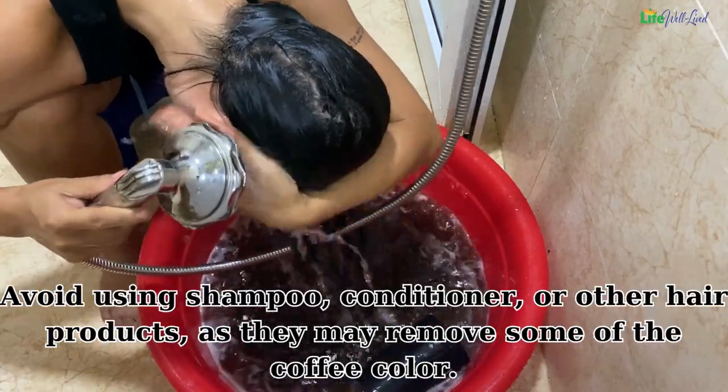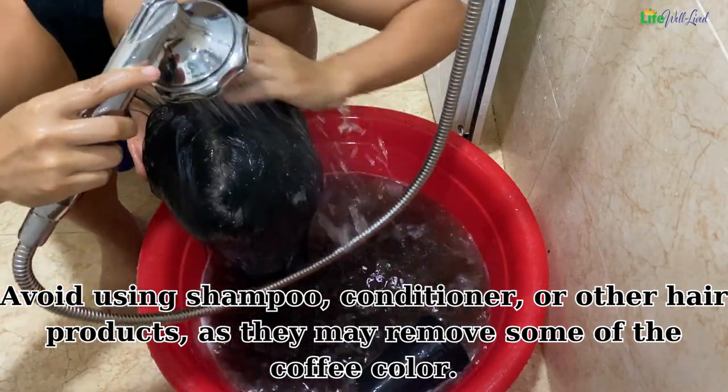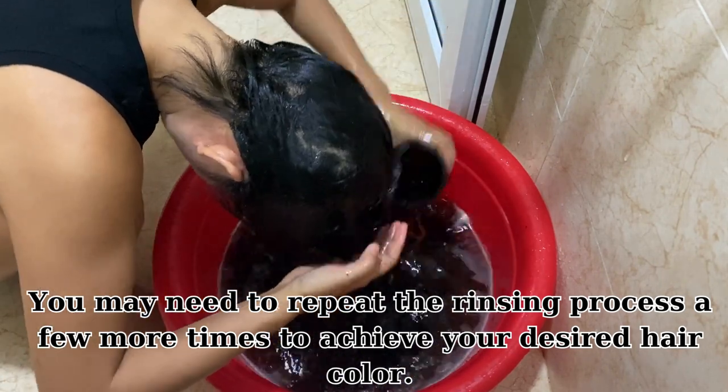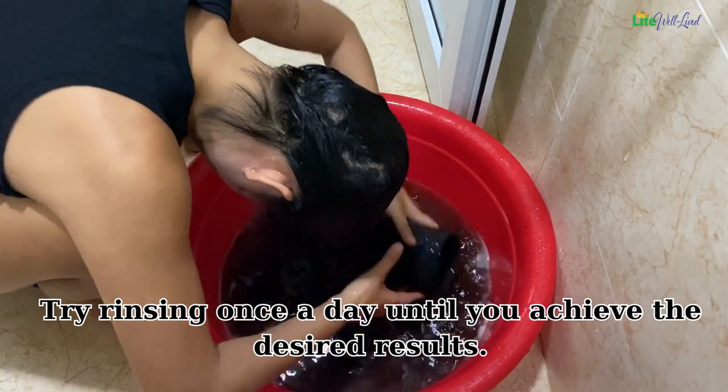Avoid using shampoo, conditioner, or other hair products when rinsing, as they may remove some of the coffee color. You may need to repeat the rinsing process a few more times to achieve your desired hair color. Try rinsing once a day until you achieve the desired results.